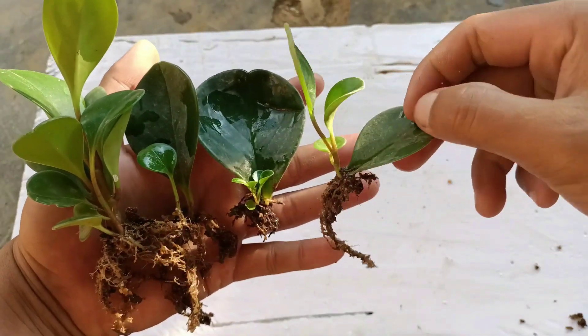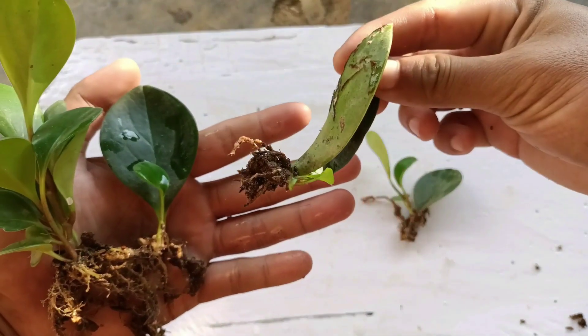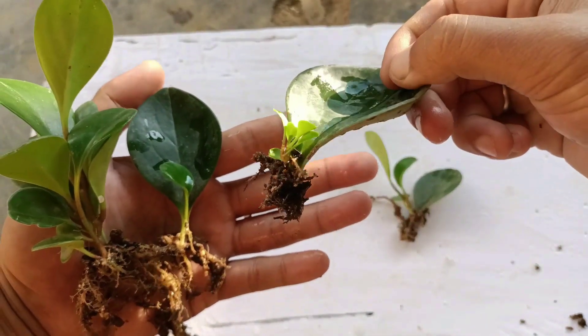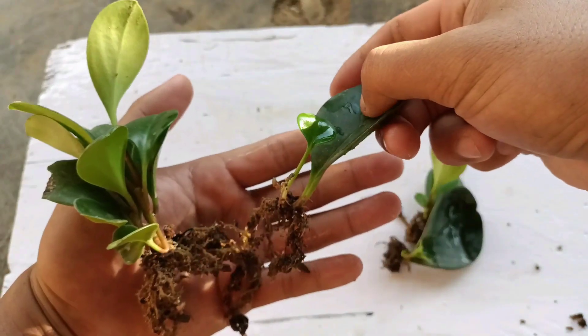Hello everyone, I hope everyone is doing great. I'm Jonson Ingling. Today I will share the easiest way to grow peperomia from leaves. It's very easy and simple. So without wasting time, let's begin now.